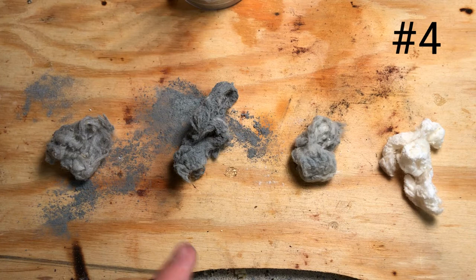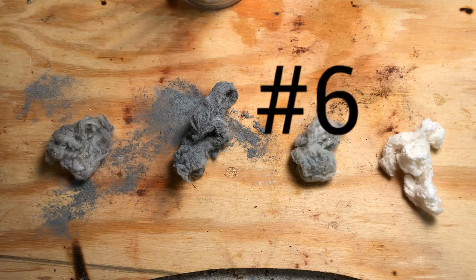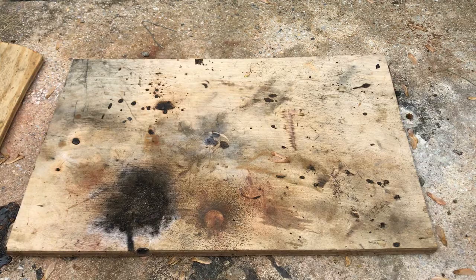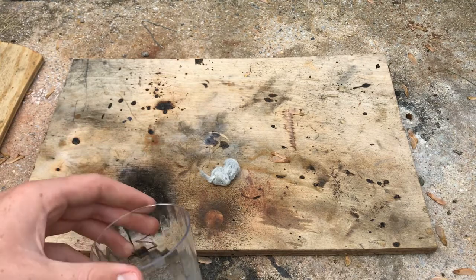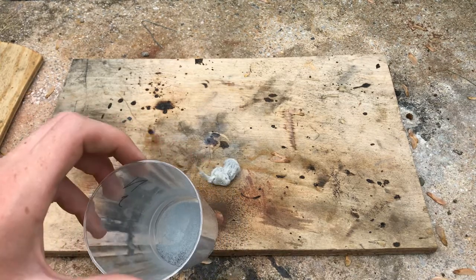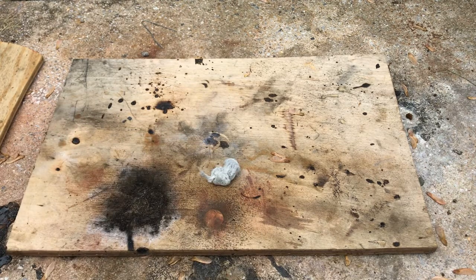Here we have our four balls of metal-infused nitrocellulose. Let's take them outside and see how they burn. I'll start with the zinc because I think its performance will be the least exciting, and the metal powder I used was really not as fine as it could have been — that's probably why it didn't fully immerse.